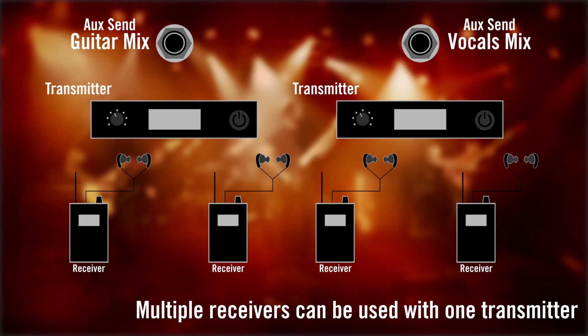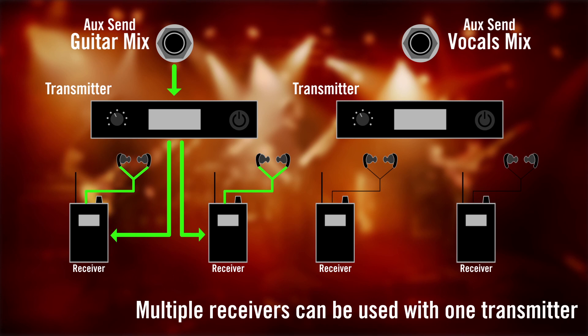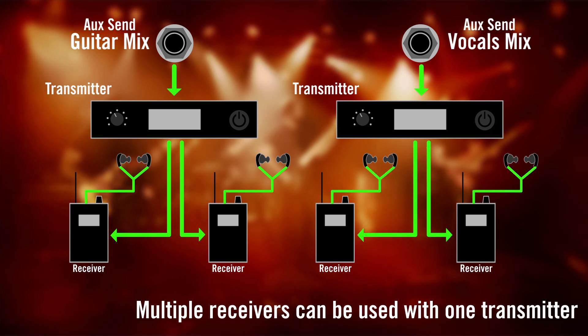Once you've determined whether you're using a wired or wireless system, the next question to ask is how many individual mixes you need. This is determined by the number of members in the band and whether those band members can share mixes. Typically, each separate mix requires its own dedicated transmitter, but multiple receivers can be used with a single transmitter so that people using the same mix can share a transmitter.